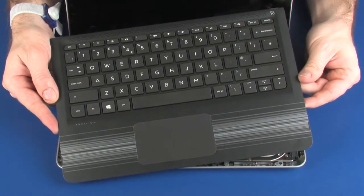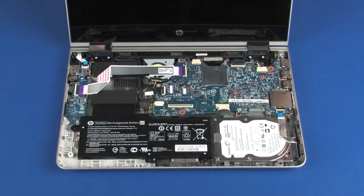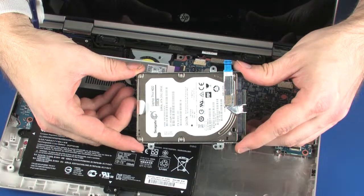Before you begin, remove the top cover and hard disk drive assembly.